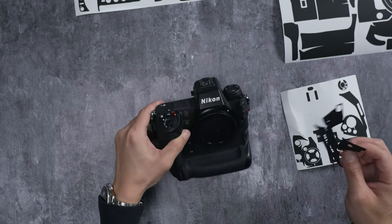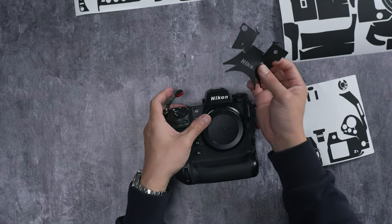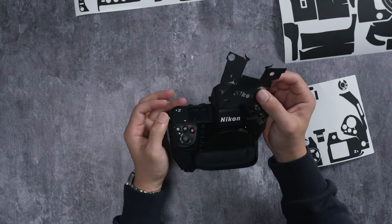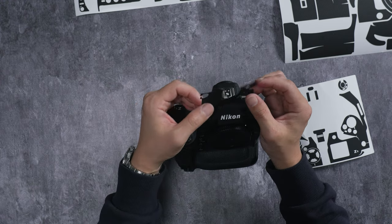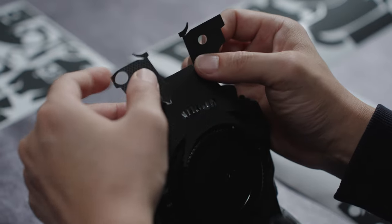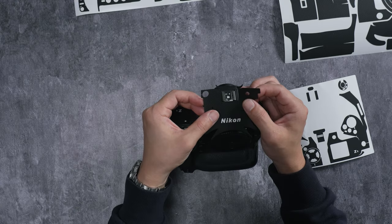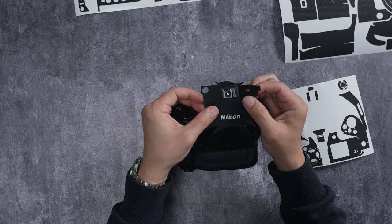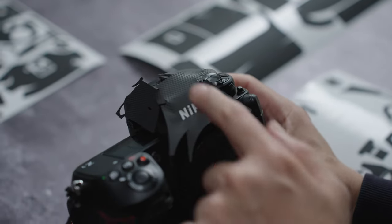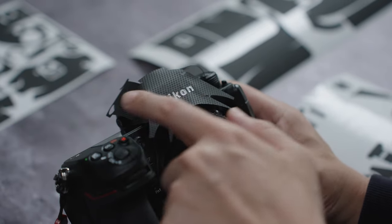Once you have that done, position your camera with the indicator and align it as close as possible — as near perfect as possible — before applying any pressure. When you apply pressure, that's when the adhesive activates. Once you have the Nikon lettering perfectly aligned, we're good.